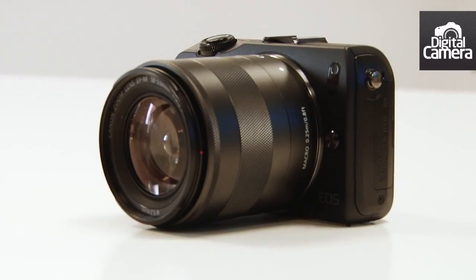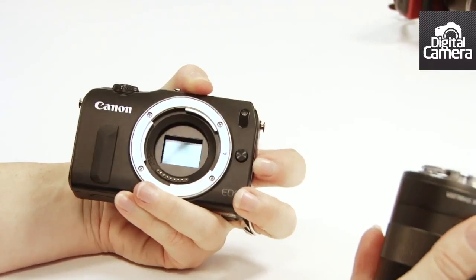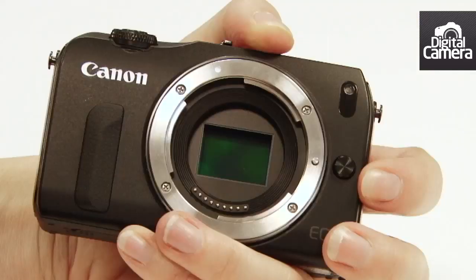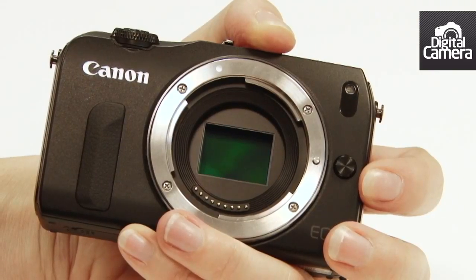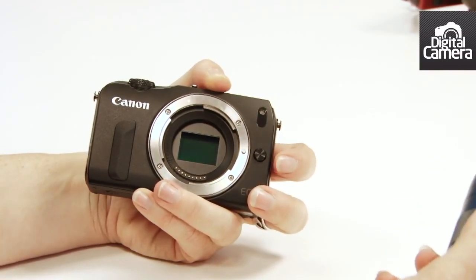This is the kit lens, the 18-55 with the new mount. You can see inside is an APS-C size sensor — it's the same 18 megapixel sensor with the hybrid auto-focusing as the 650D.